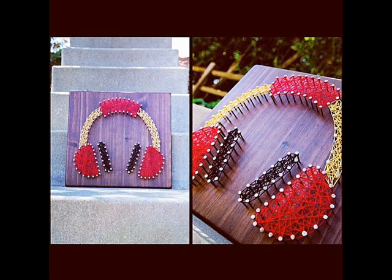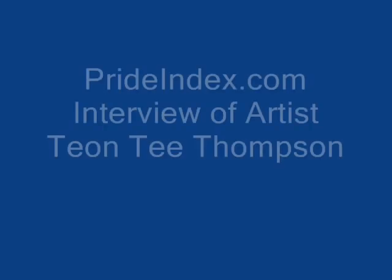It's called string art. I don't necessarily like that word. Some people call it table art, some people call it nail art, but most people call it string art just because it's mainly string. It's wood and nails in terms of your materials. Correct, yeah.